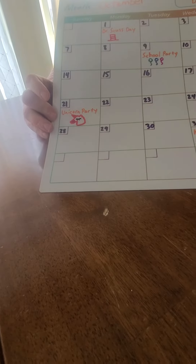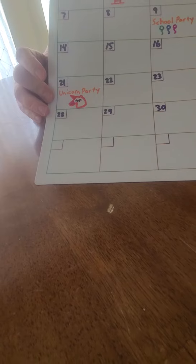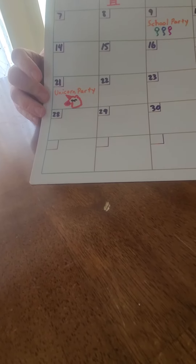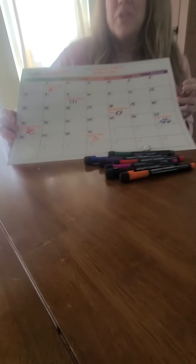Back in 2020, when a lot of things were shut down, we used to actually put parties like this on our calendar, even though it was just going to be our household. We would pick a theme, put it on there, and we would look forward to that thing for sometimes a week or two at a time.